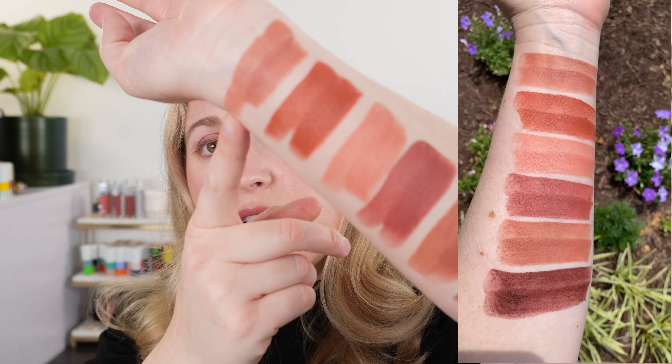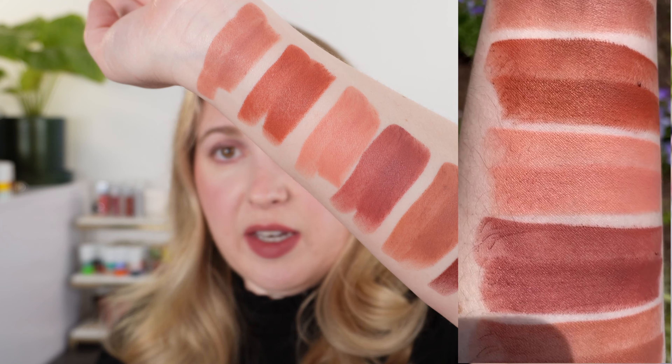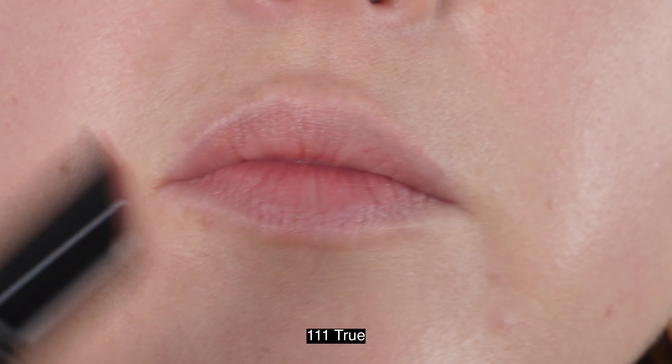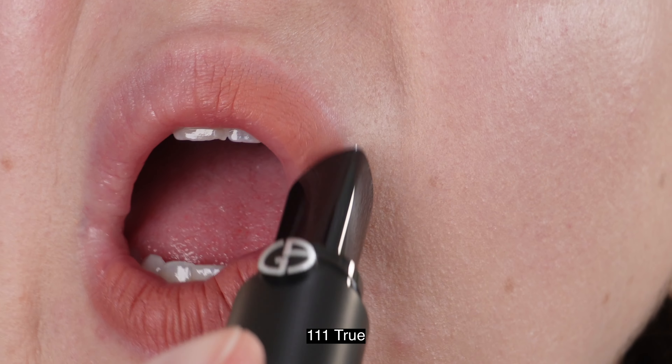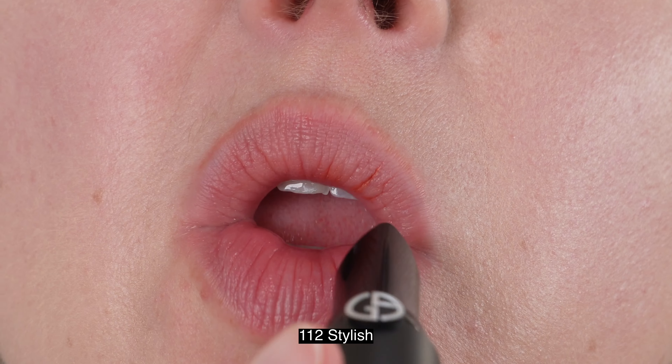So those are the six shades: 111, 112, 114, 116, 117, and 207. Now let's look at the lip swatches while we talk about the details. The Armani Lip Power matte lipsticks have 3.1 grams of product, just like the shine version — the exact same volume. We have a two-year shelf life, same as the original Lip Powers, and these are made in France.